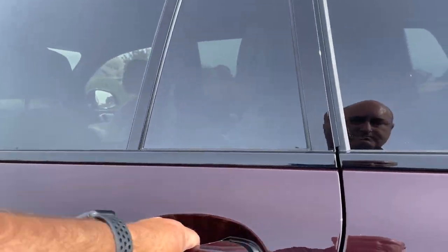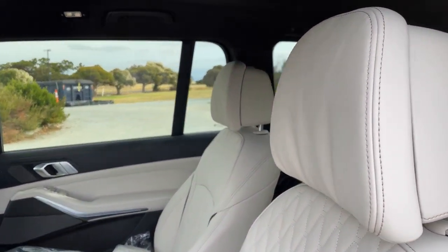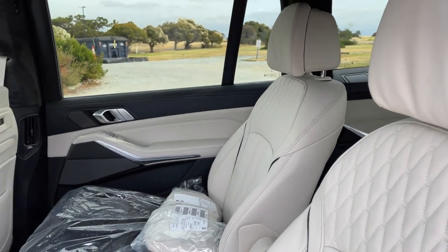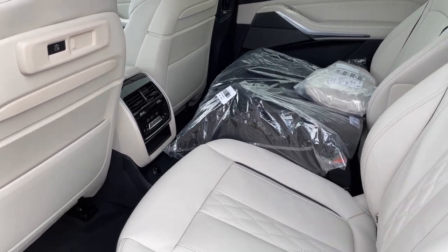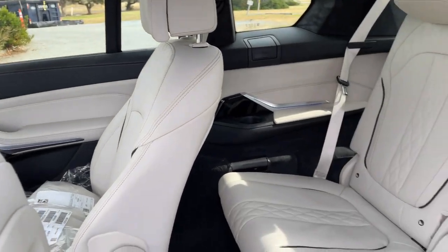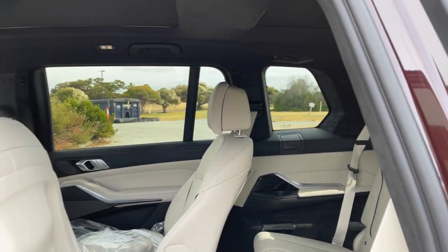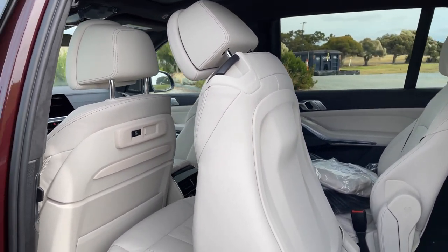Very large doors here. We've got the captain's chairs in the second row, and again, this is a choice depending on how much practicality you want. If you want a luxury cruise, captain's chairs are the way to go. They're very comfortable seats for your two rear passengers, and you still have room for two more people in the third row.